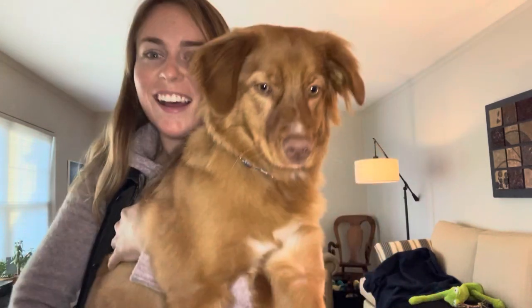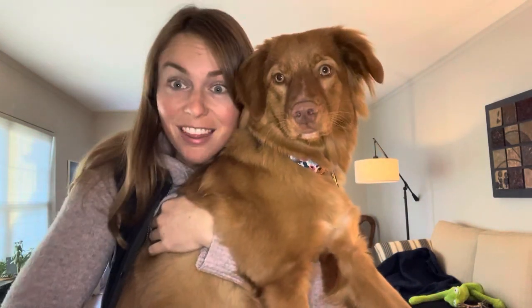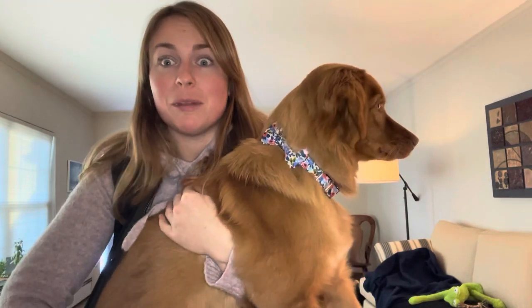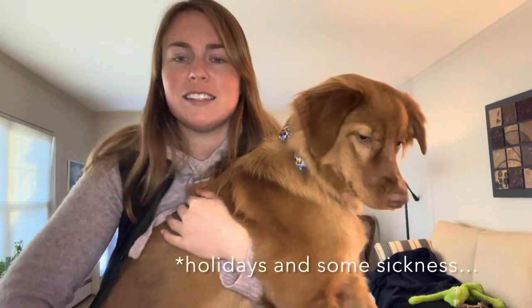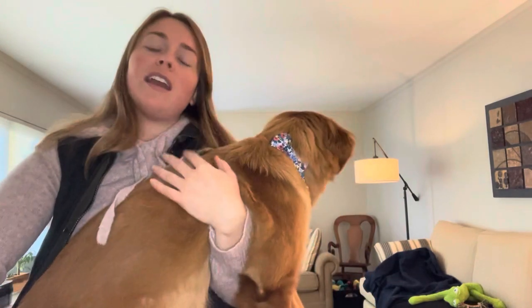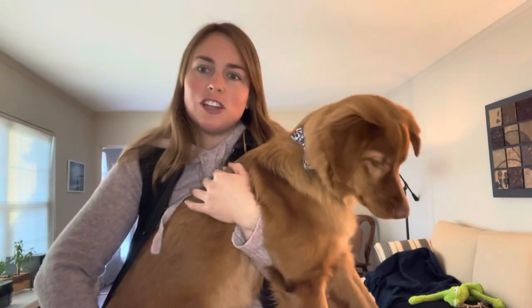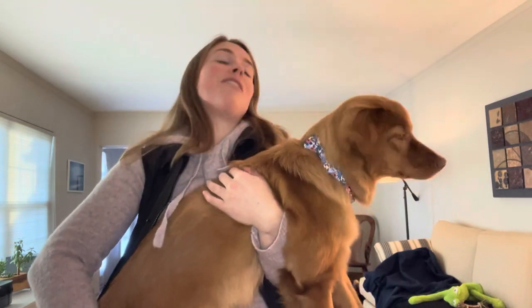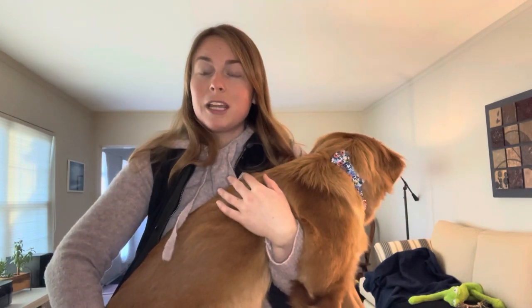Hey everyone, welcome back to our nine-month check-in — can you believe it, nine months! We missed the eight-month update because things got hectic over the holidays. I wanted to give you an update on Sable's size, weight, things we're struggling with, things going well, and a couple of fun new things we've been working on. You may have seen our mental enrichment video — Sable already mastered the toy, so we had to make it more complicated, and I'll show you that too.